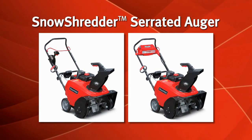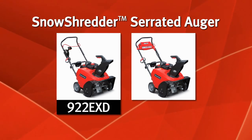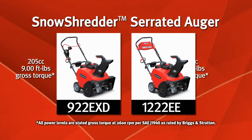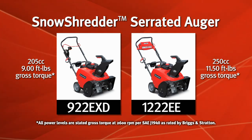This feature is available on two new Snapper high-performance single-stage snow throwers: a 22-inch 205 cc model with 9 foot-pounds of snow-clearing torque, and a 22-inch model with a 250 cc, 11.5 foot-pounds engine — the largest in its class.